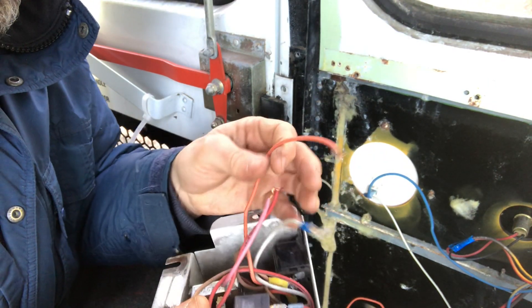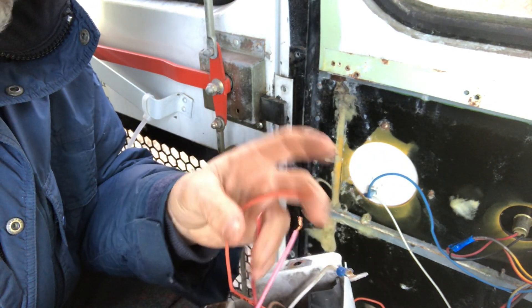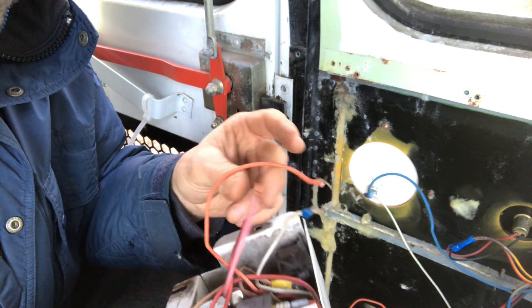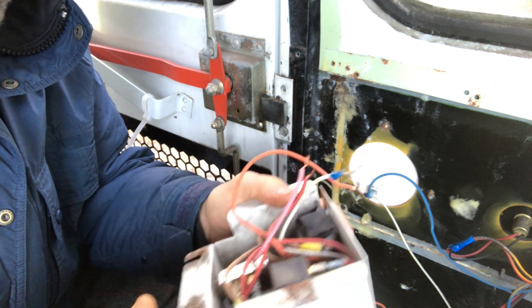All right, completely disconnected. Looks like two power leads and a ground — actually, three power leads and a ground lead. So we'll go back to see if the bus starts.